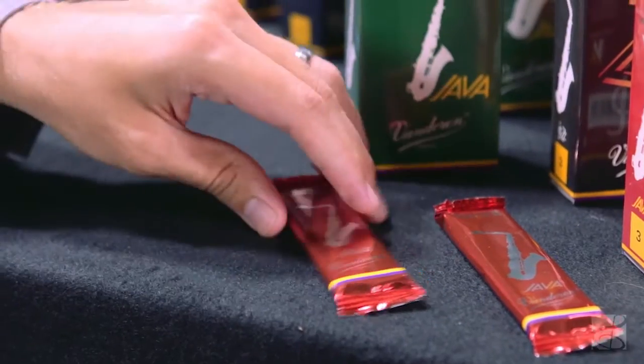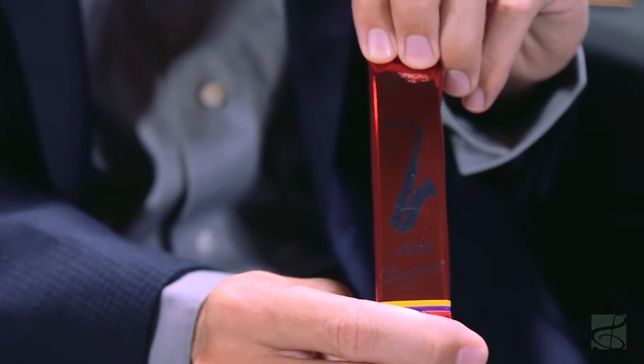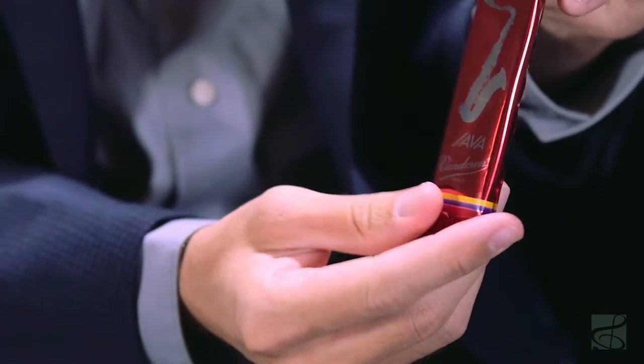Java Reds are available for soprano, alto, tenor, and bari saxophone. And like all Van Doren reeds, they come sealed in their own flow pack, which makes sure that no matter when or where you open the reed, it comes out factory fresh.